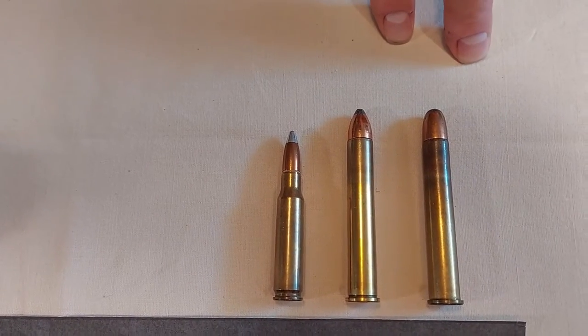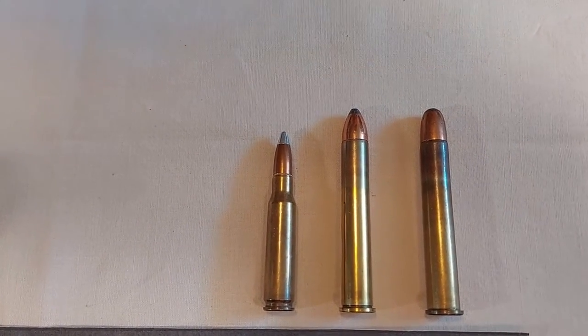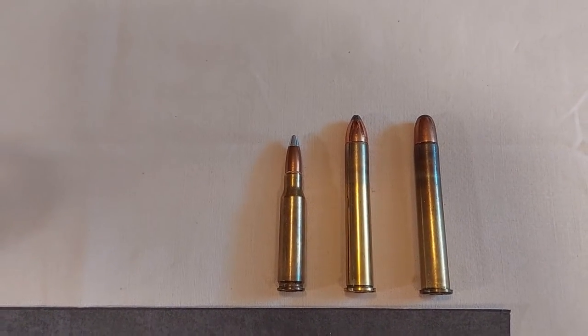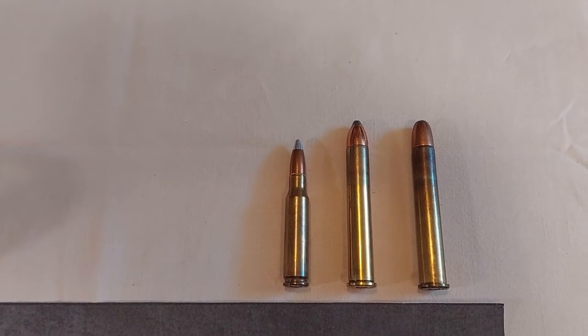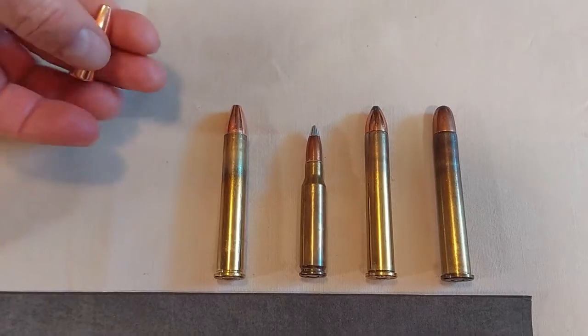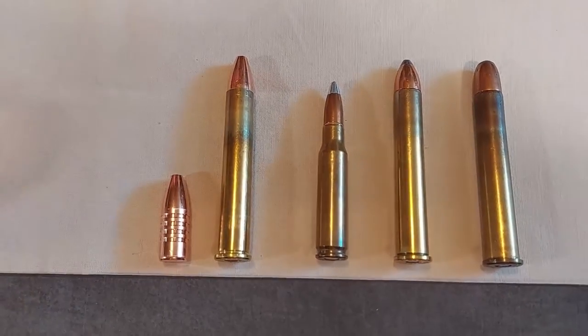The original factory load was a 300 grain soft point bullet with a velocity of 2,200 feet per second, producing 3,200 foot-pounds of muzzle energy. I use a 300 grain Barnes TSX bullet for my heavy loads.